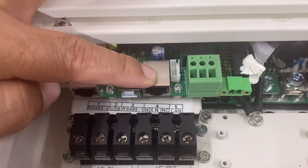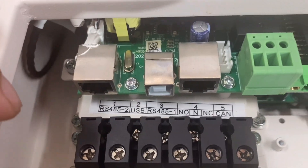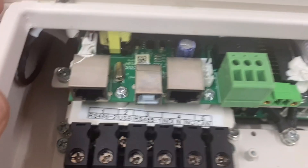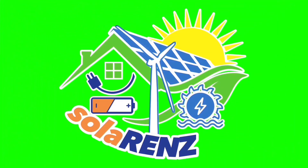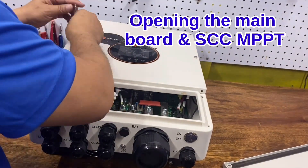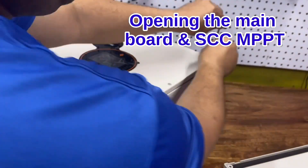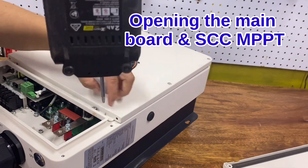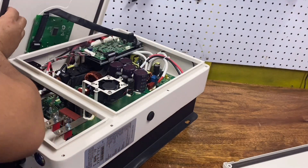These are the ports for the CAN, two for the RS-485, and the USB communication port where we can connect to a computer or laptop after installing the software for this inverter. This is the PV cable terminal — the positive and negative.